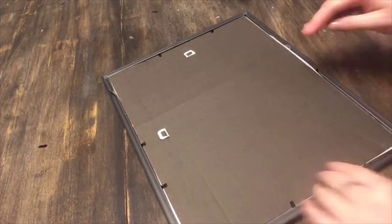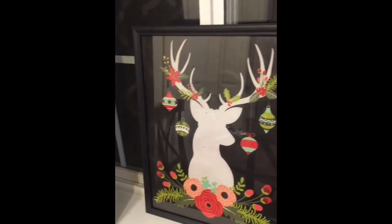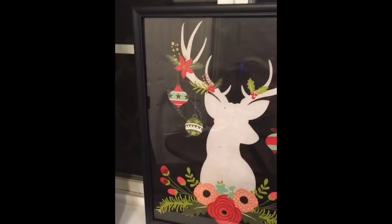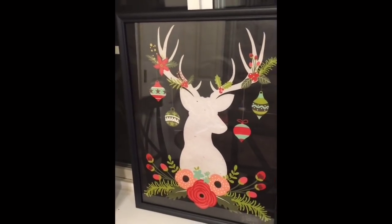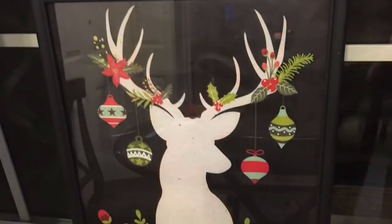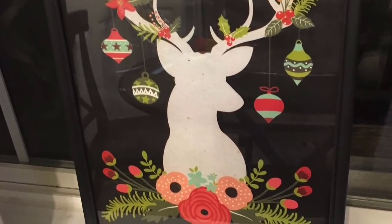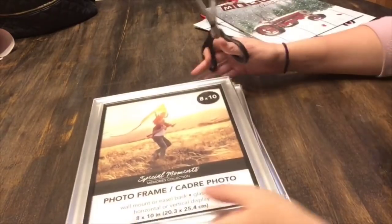Being really careful with those tabs. And there you have it, guys. I really love this image — I think it is so cute. And you made that with $2. How easy and cheap is that?